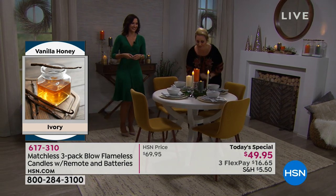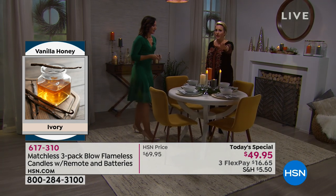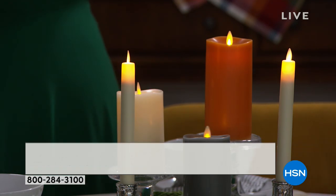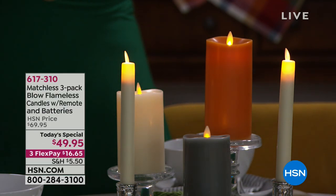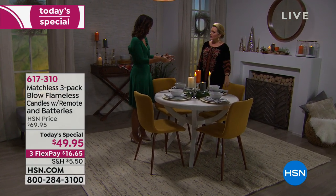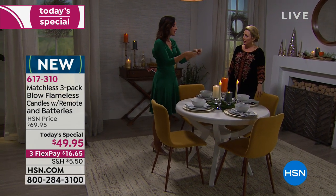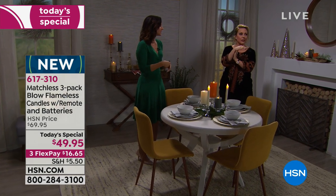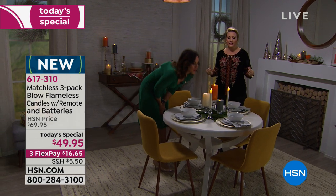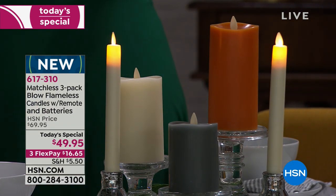How does it work — there's no flame, it's just a light? There are two magnets inside. When you put two magnets together they push each other apart, and that's how the flame dances — it just dances so lightly. And when you blow on it, it shuts off. It looks just like you're blowing out a real candle, and I just think that's so fun.